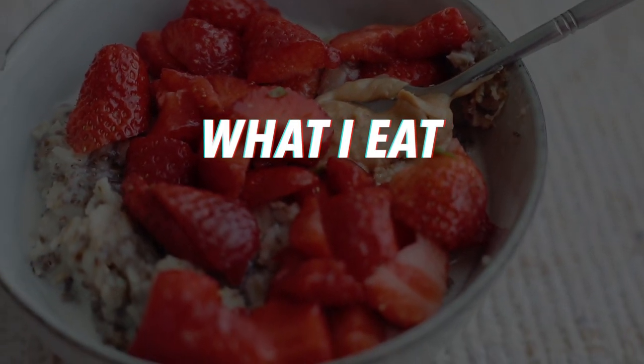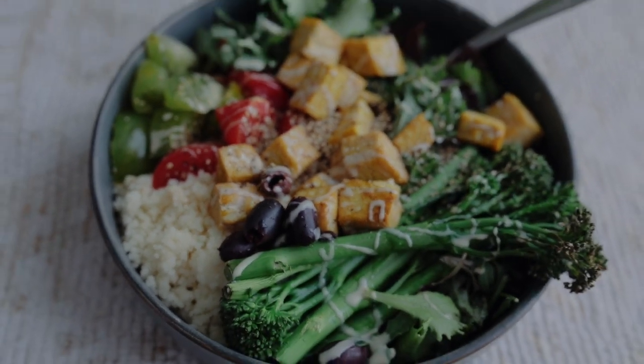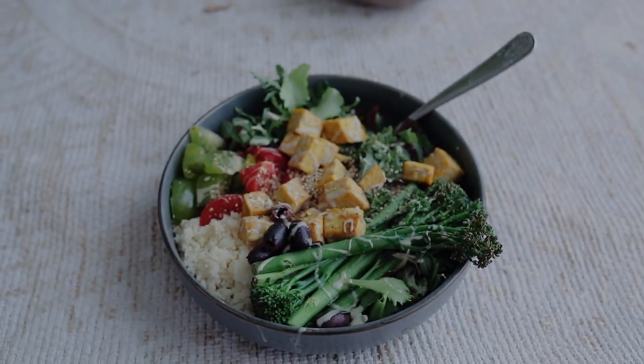Hi guys, welcome back to a new 'What I Eat in a Day.' This is a quarantine edition. I waited more than a month and a half to do one, but here we go.